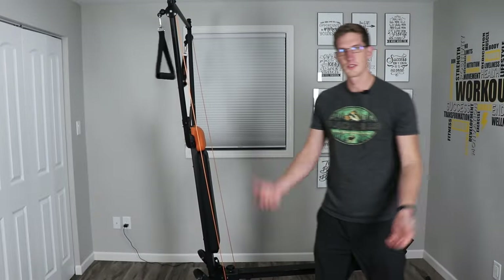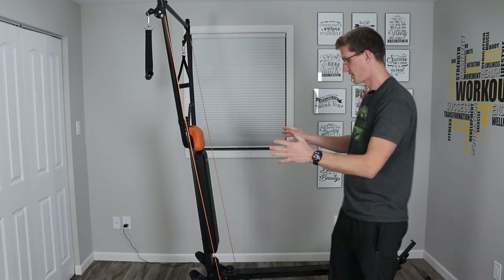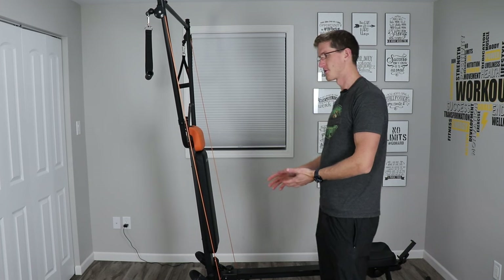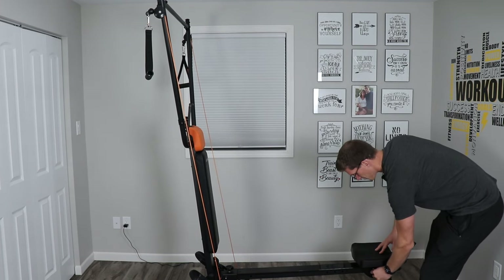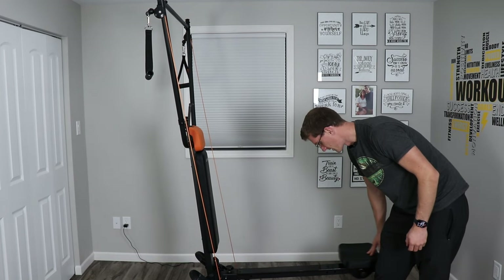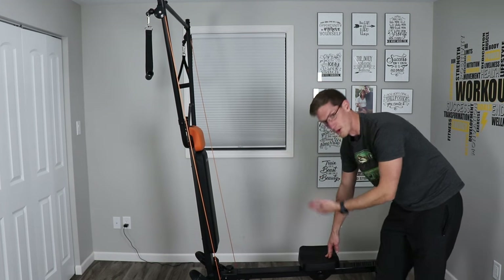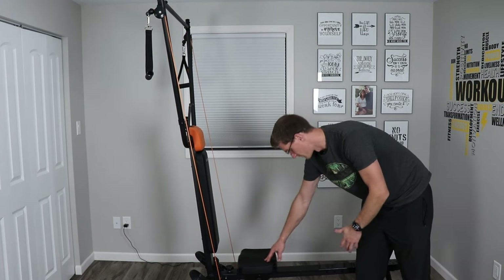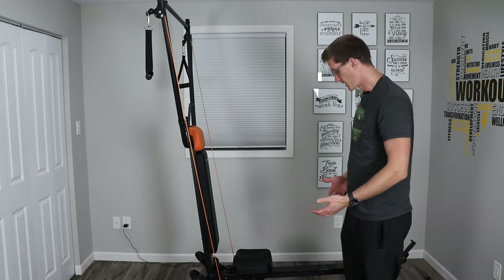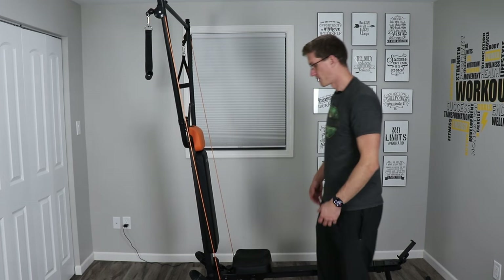The plus add-on attaches to the U-Trainer with two bolts on the back using an Allen wrench, so it's not exactly easy to remove just for storage, but it is possible if you're tight on space. My favorite part of the plus setup is the ability to use it as a rower. Unclipping the seat lets it glide freely, and it glides much smoother than I expected. I've used high-end rowers like the Aviron and Concept2 — I wouldn't say it's as good as those, but it's definitely passable for what it is.